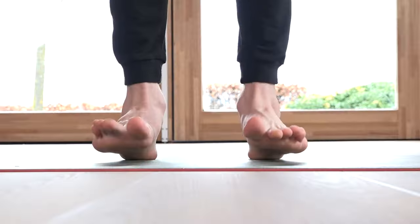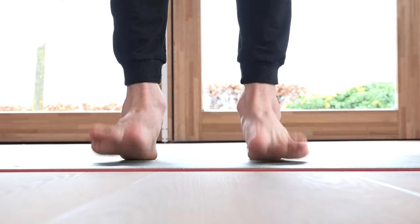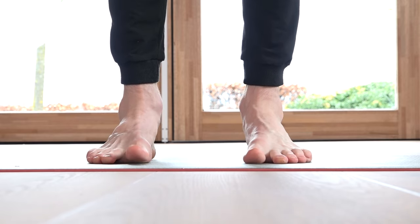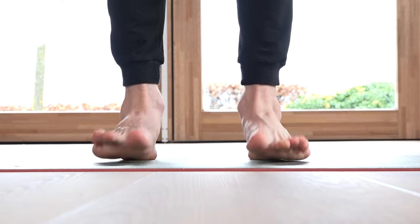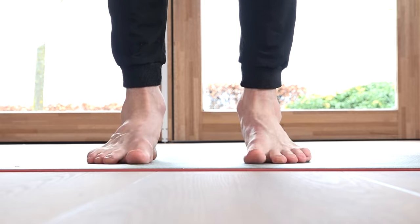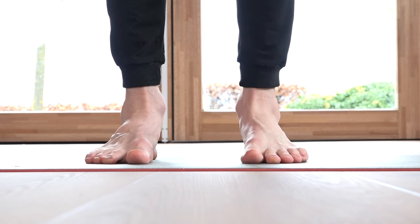Back to the toe taps. Feet together, just tapping the feet — counting through 40 repetitions.